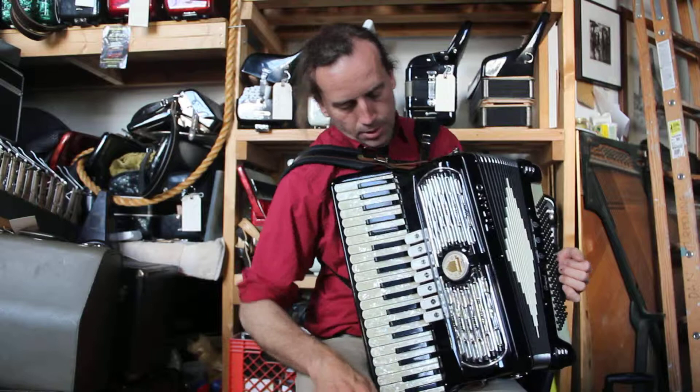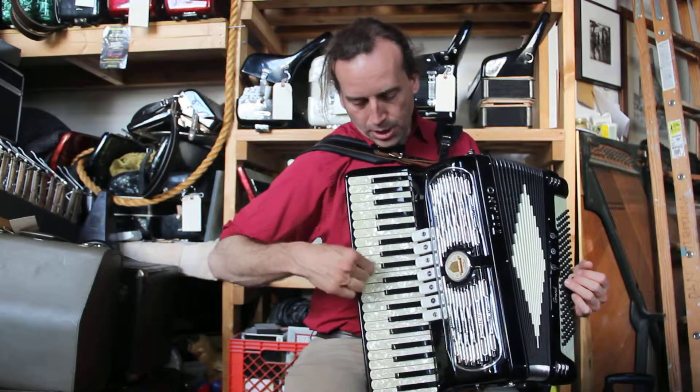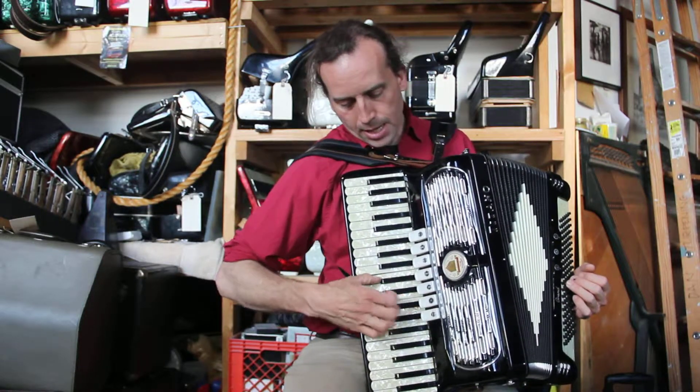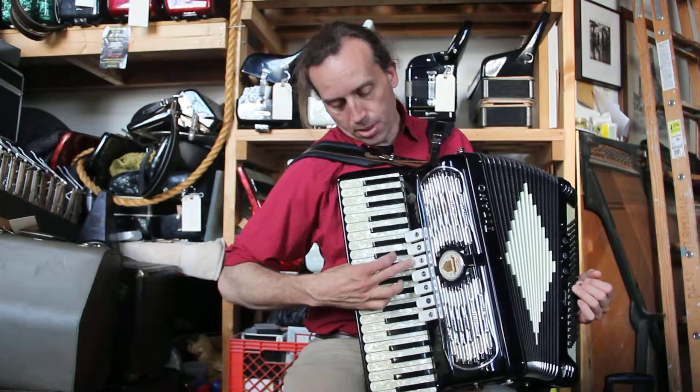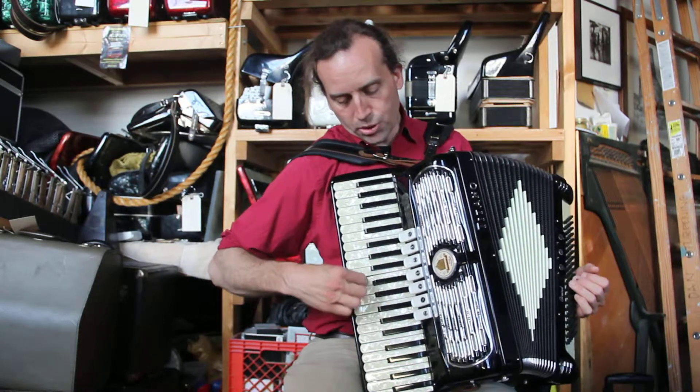I'll show you the reed arrangement here, the shifts. You have a low shift, middle, high. Middle into high. The master — all of them. You have a nice organ shift on this.